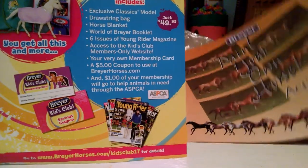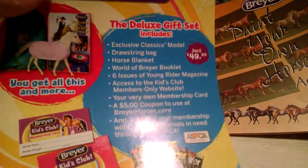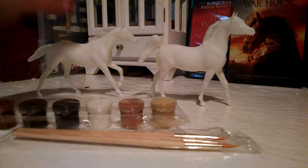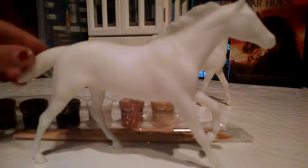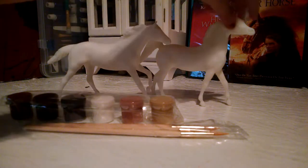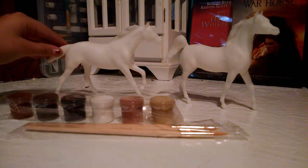Exclusive classic models, drawstring bag, horse blanket — you could pause the video and read this. So I'm gonna undo everything from this packaging. They are Breyer. You have to be very careful with Breyer — and right when I say that, I drop it! But I think this is an Arabian and this is a Western Mustang.